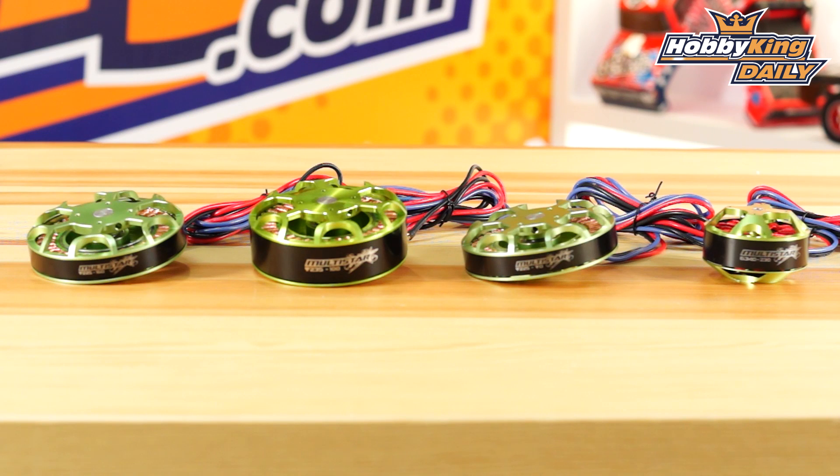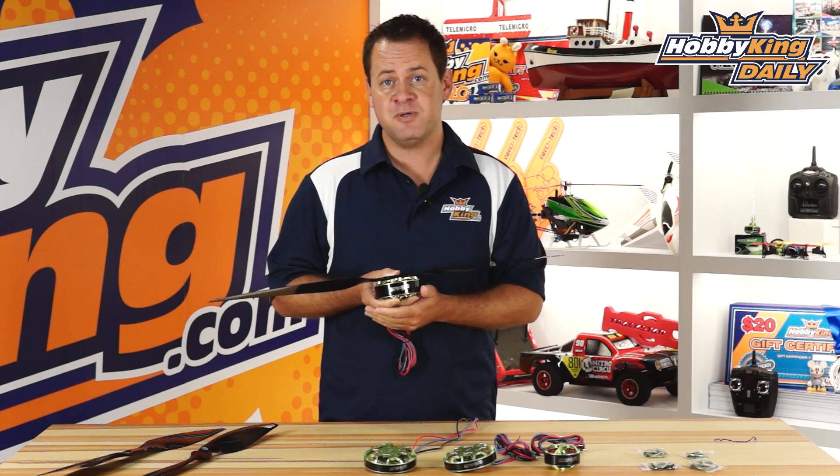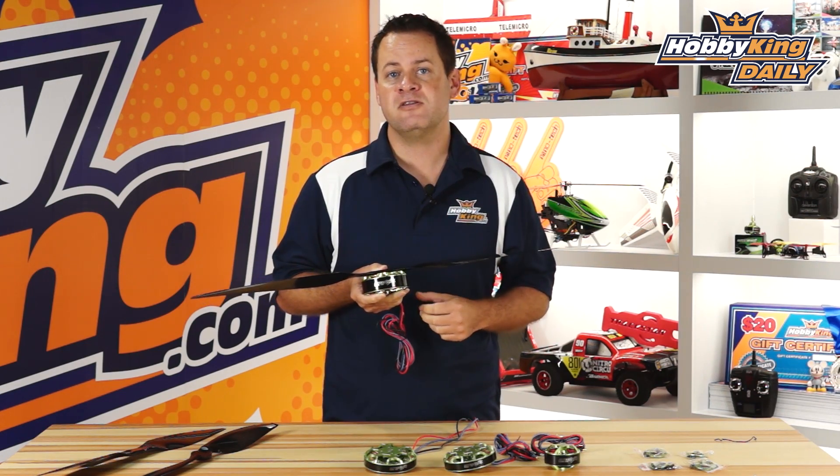Anyway guys, these are the new multi-star motors. These are the big boys designed for much larger quadcopters — 1000mm, 1300mm, and even the bigger 1800mm quadcopters, hexes, octocopters, anything in that size range. So if you're getting serious about multi-rotors, you definitely need to take a look at this new line.